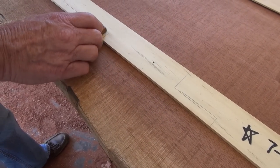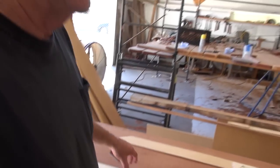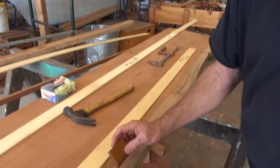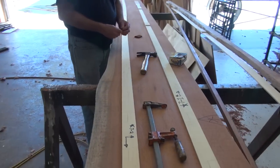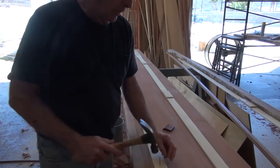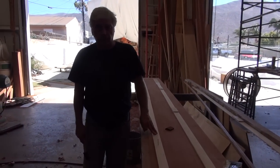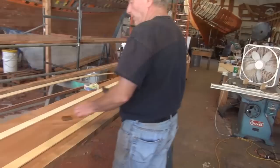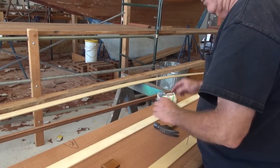We've got two planks laid out now. When this was on the boat, remember we were in the third dimension — it was curved and twisted. Because this would twist very true, when we lay it down in the second dimension, which is what we're in right now, and we mark it, we just cut the plank knowing that it's going to act like the batten and twist correctly. I've already checked this one — we're good on it. It's clear of all the defects. So we'll nail it down.